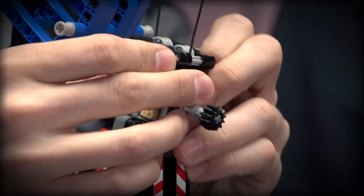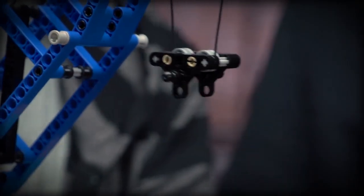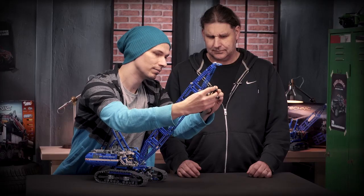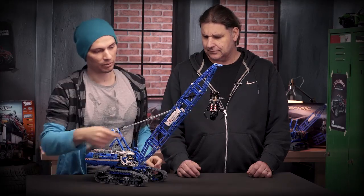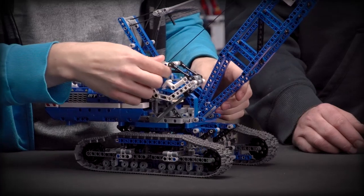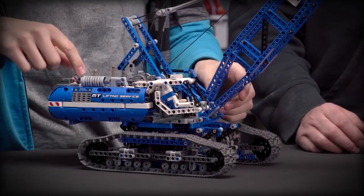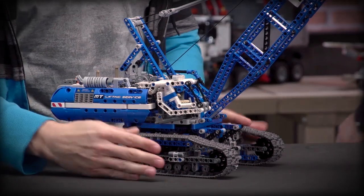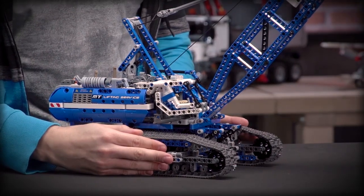It also comes with a manually operating grabber that you can easily detach. The model also comes with cool stickers. You can tilt the operator's cabin up and down. There are cool exhaust details and air ventilation details, and the whole model stands on really big caterpillar tracks.